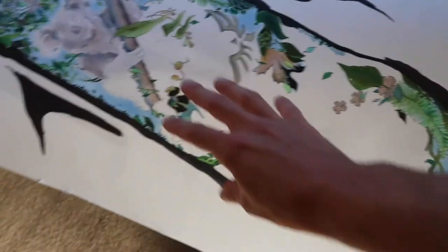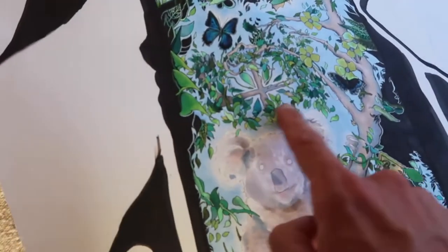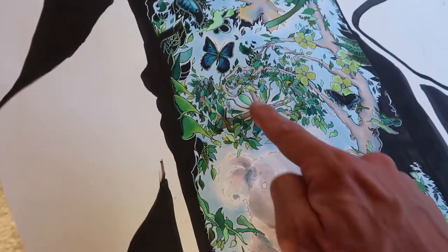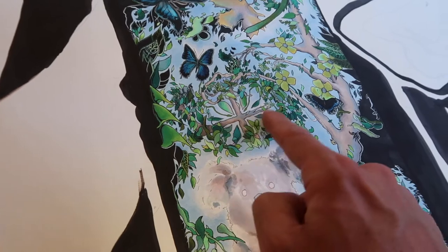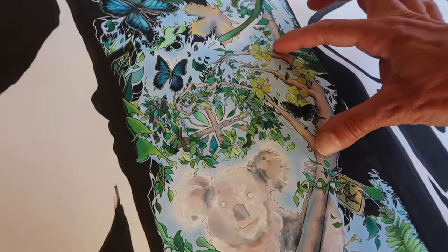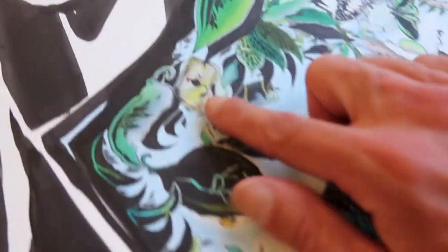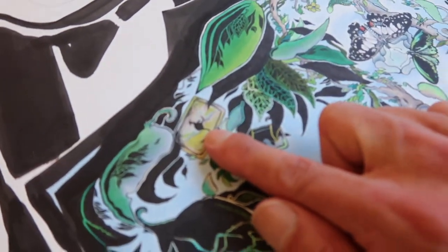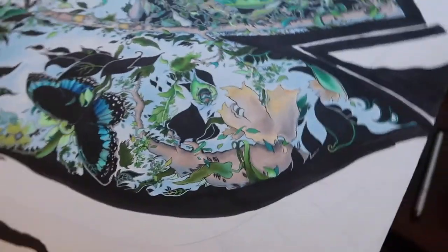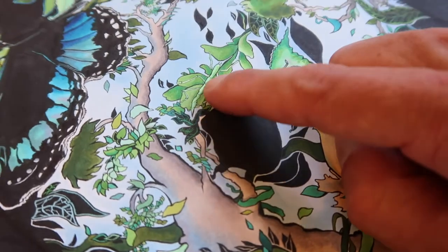I'm almost finishing up on this side, which is really exciting. Over here I'm hiding the Australian flag — you'll see the Union Jack and then the stars of the Australian flag. I've tried to hide lots of little elements, like a little sign with a kangaroo on it. Sometimes I forget where different things are — here's a little hidden stick insect, which is super fun.